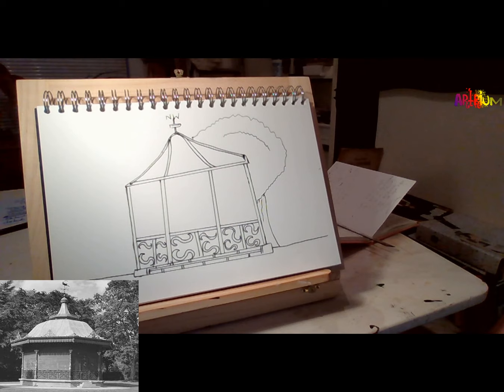Georges Seurat painted his images, such as The Bathers, which was painted in about 1890 in Paris along the River Seine. It was a local scene, just like this is a local scene.